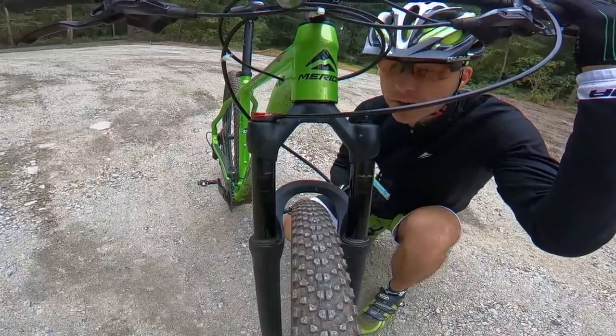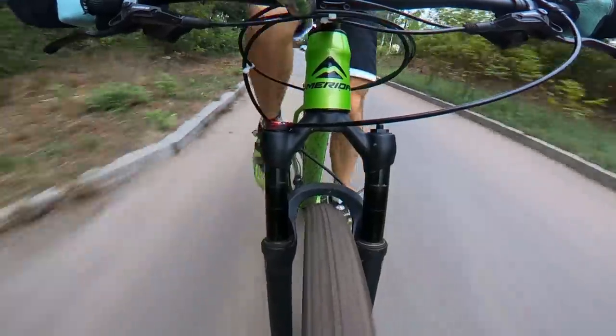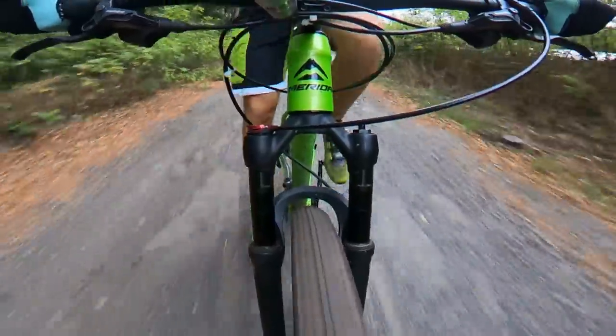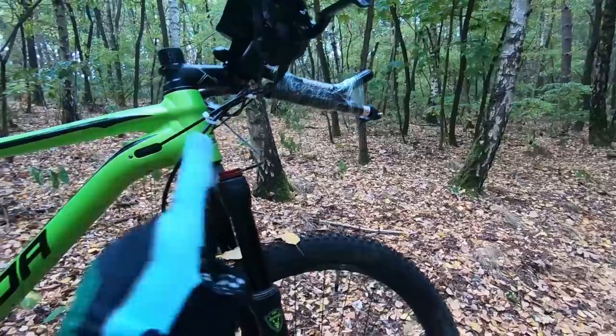So for not much money you're getting a really good fork. It's not heavyweight; it is just okay. It is stiff enough and it has all the basic adjustments you would need. I would say it is a very good fork for the price. The one little problem is that the remote lockout is too expensive.